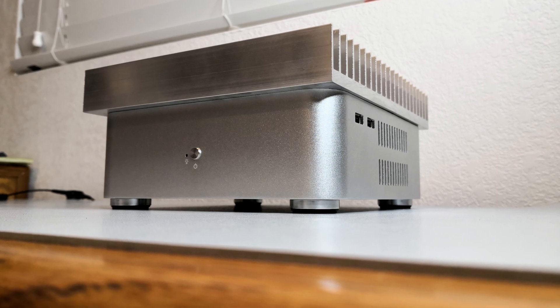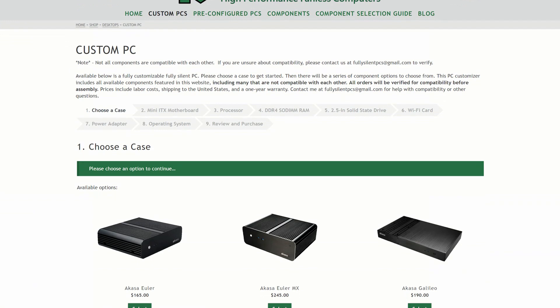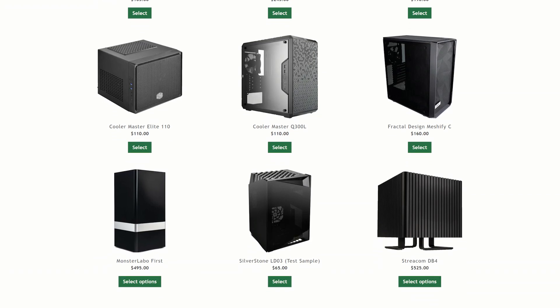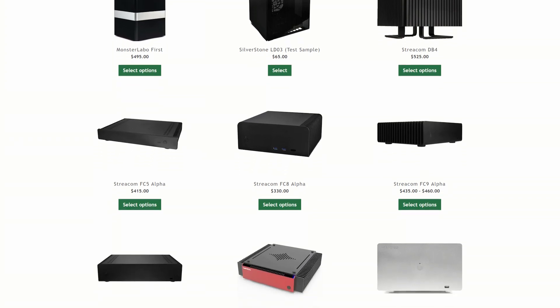Like this video if you liked it and subscribe for more fanless PC content. Visit FullySilentPCs.com for a wide variety of fanless computers, custom built for high performance and reliability. Every PC purchase helps keep this channel alive. Thanks for watching.